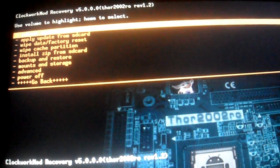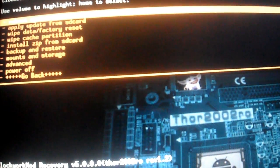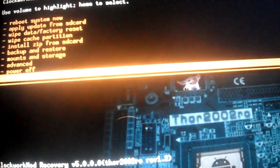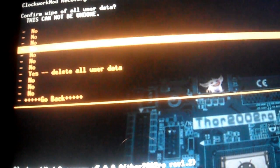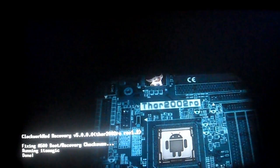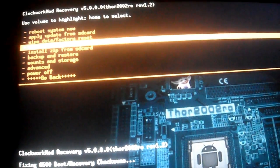This is version 5.0, 4.4 — all of those, the first version works just the same. First, you're going to need to do a wipe data factory reset. Scroll all the way down to yes. Then you're going to do wipe cache partition.